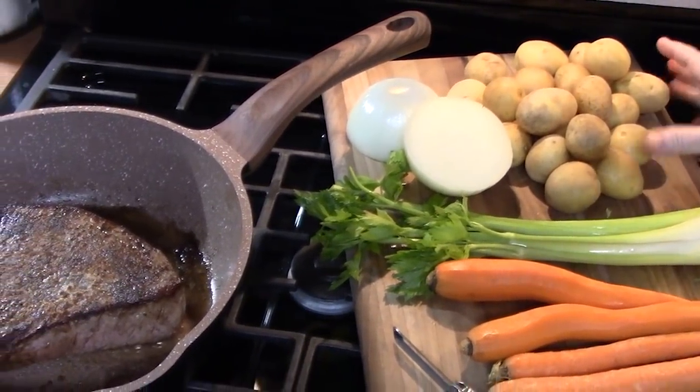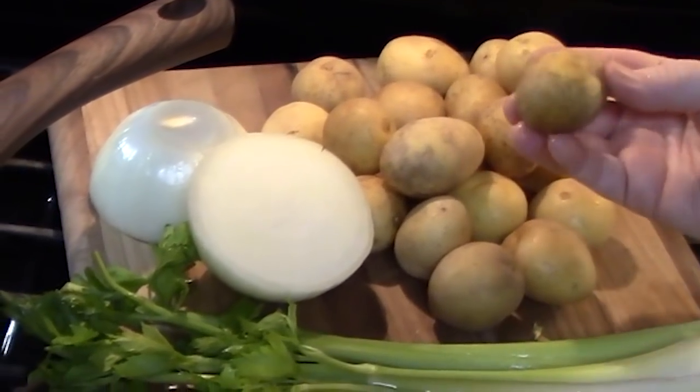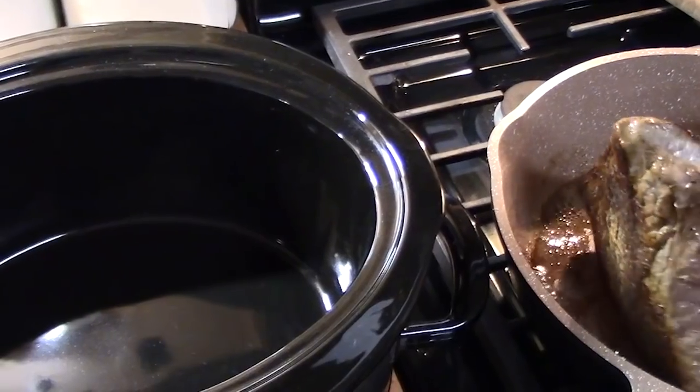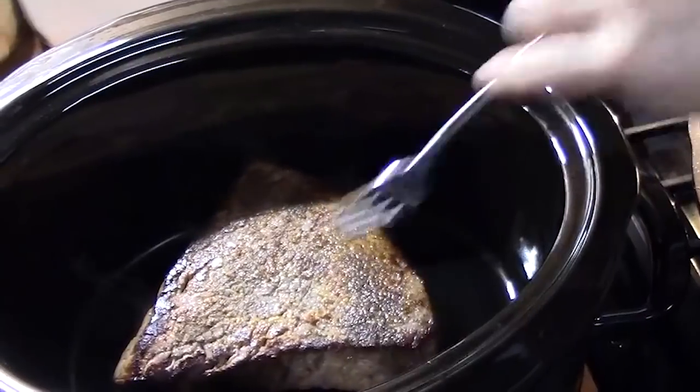I've got some baby yellow potatoes. You can use any kind of potato — just make sure they're chopped pretty big since they're going to sit in the crock pot for quite a while. Once the roast is seared, we're going to go ahead and place it into the crock pot.